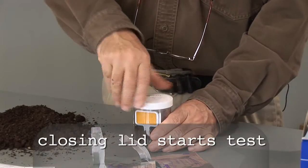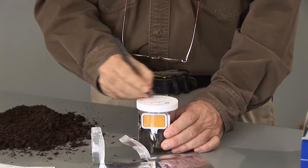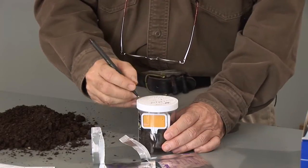The test begins when you put the lid tightly onto the jar. It's a good idea to mark the start time and the identification of the sample on the lid so that you know when four hours will be completed.